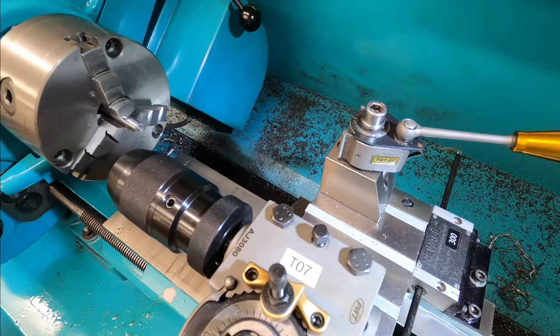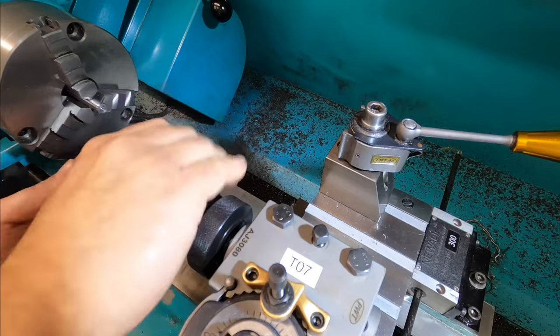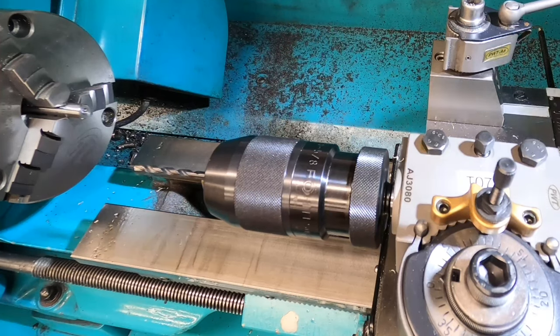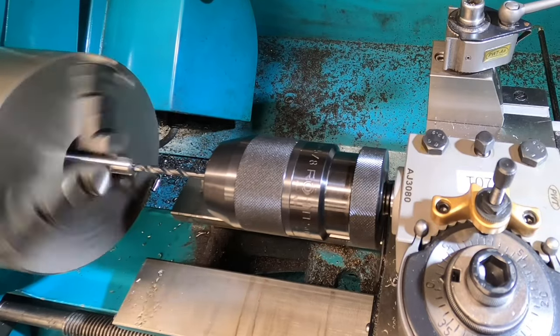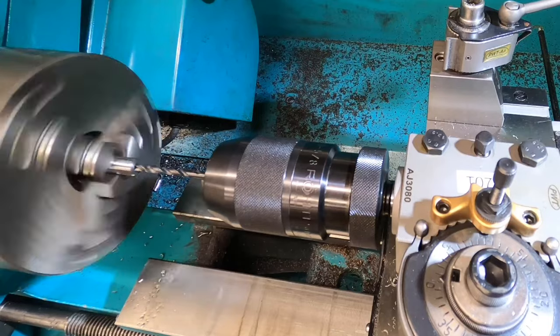Just set up for the drill chuck now. I'm going to drill and tap the M5 screw hole, which will be used to retain the T-handle in place. I'm just coming in with the tapping drill now. Unfortunately I lost the footage of me tapping the hole, which was a bit annoying.